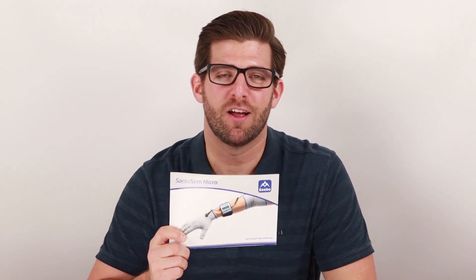Hello. Thank you for clicking on the Sabostim Micro Commonly Asked Questions video. In this video, we are going to cover some of the most commonly asked questions that we get about the Sabostim Micro. Every Sabostim Micro comes with a user manual. Please reference this for more detailed instructions on how to set up, use, and store your device.